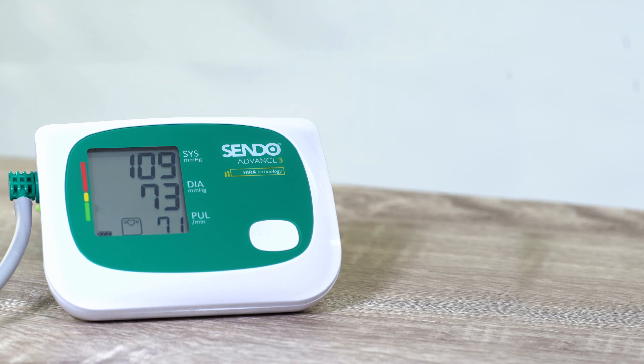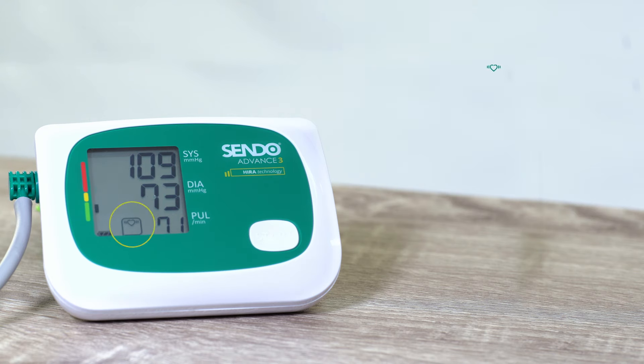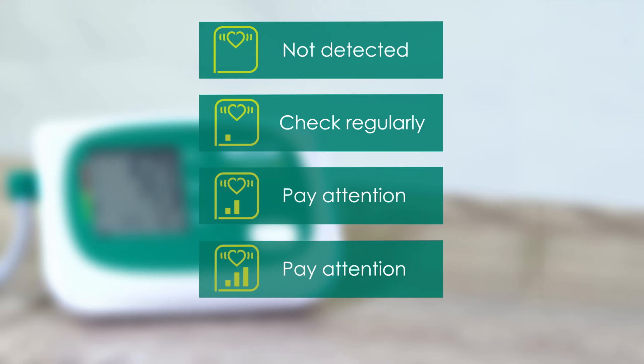Special HERA technology detects any irregular heartbeat during measurements. After the first 7 measurements, the HERA technology will analyse your irregular heartbeat and classify it according to severity to show one of the four status icons.